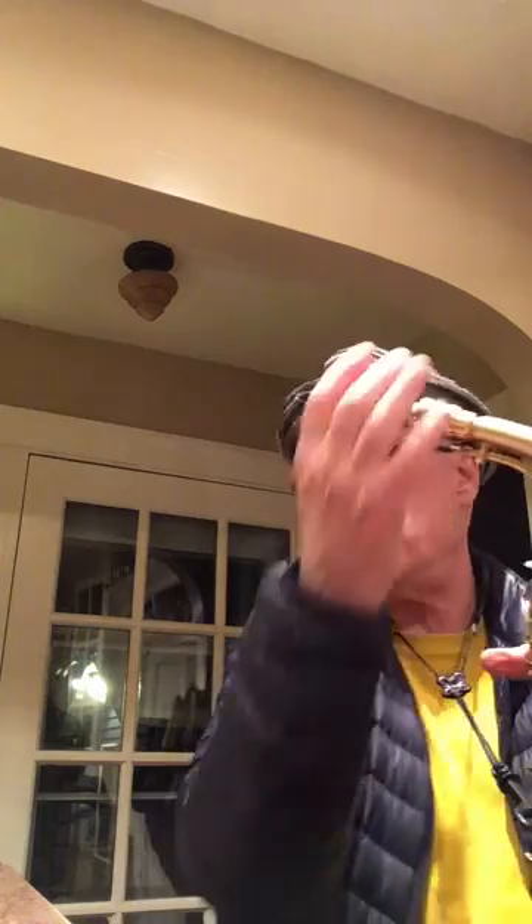I like it a lot. Let's see what it does. I think that it'll play a lot of different reeds too, so that makes it really good.